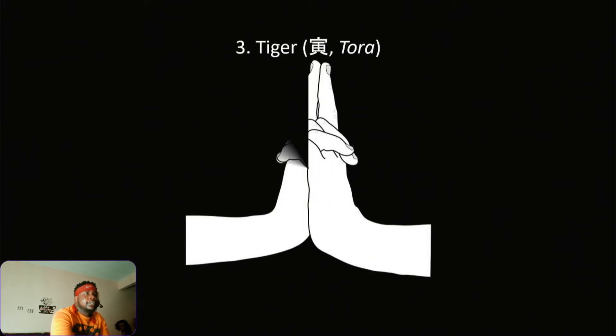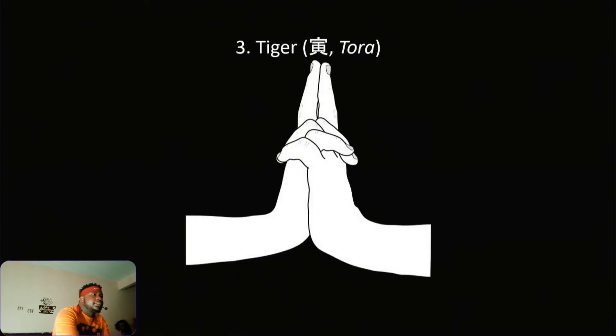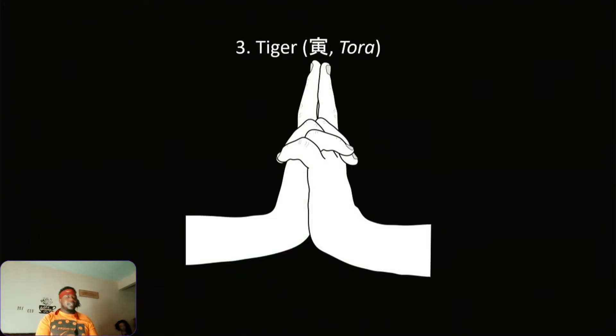Tiger — one of the best ones. It's basically bam bam bam — Tiger. Yes sir!